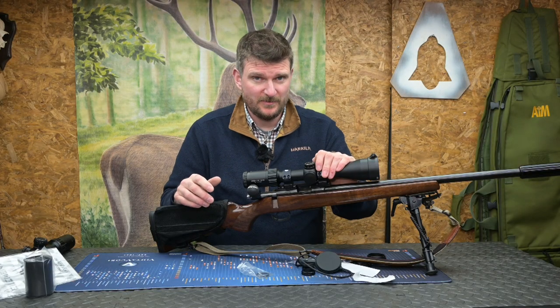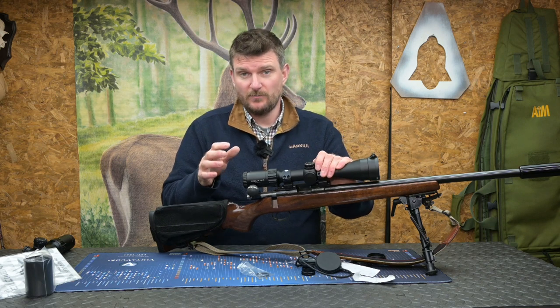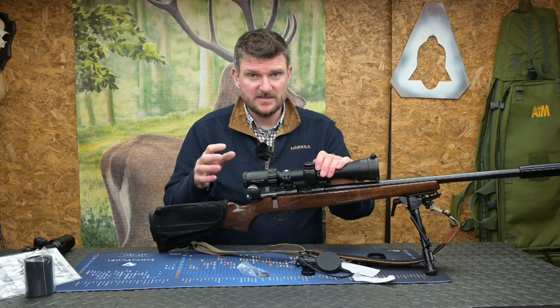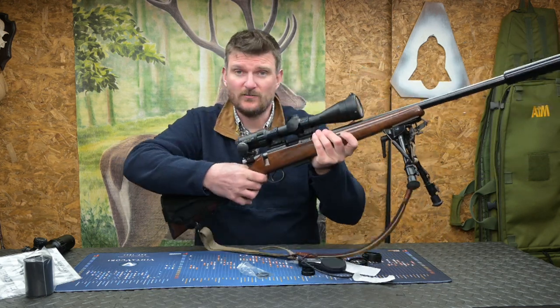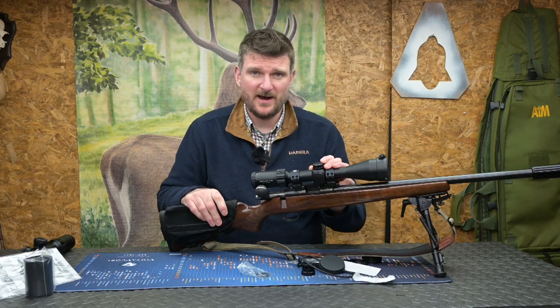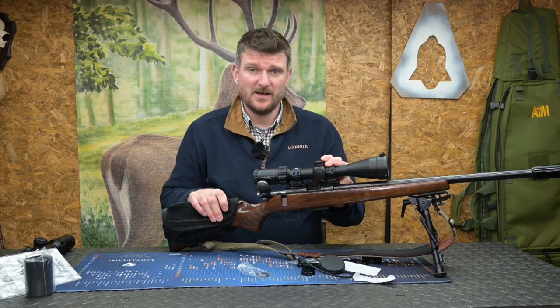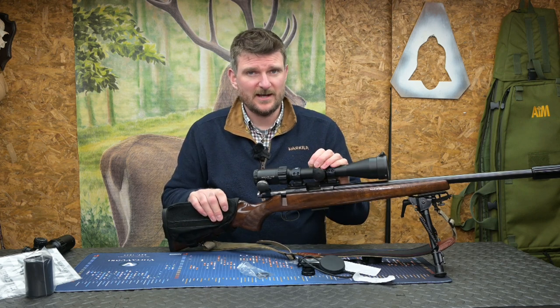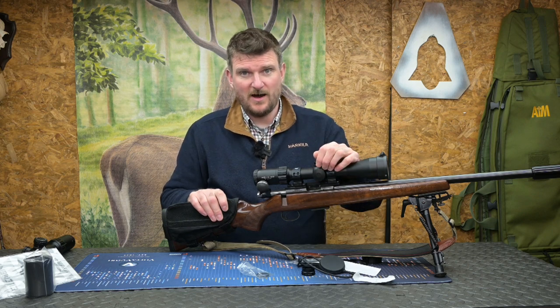Eye relief is 100mm so you've got no problem with recoil on a centrefire rifle. Most importantly the eye box is still quite versatile — you can pick the rifle up very quickly, put your head in position, and you've got a great sight picture. High magnification scopes are great in some environments, but low magnification scopes are usually quicker, faster, simpler, and easier to use. Providing they've got crystal clear clarity and resolution, you don't notice so much that you haven't got high magnification.